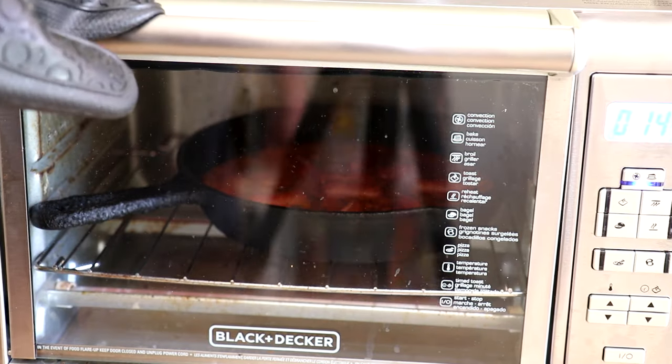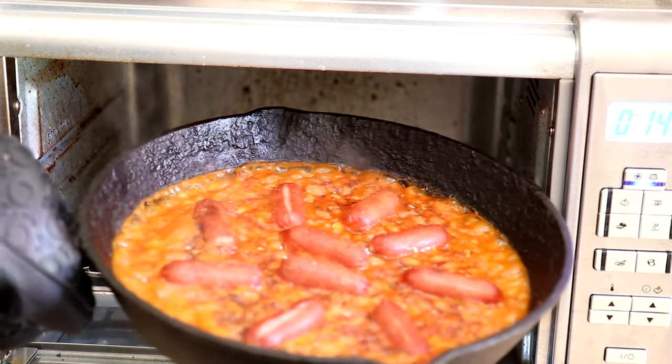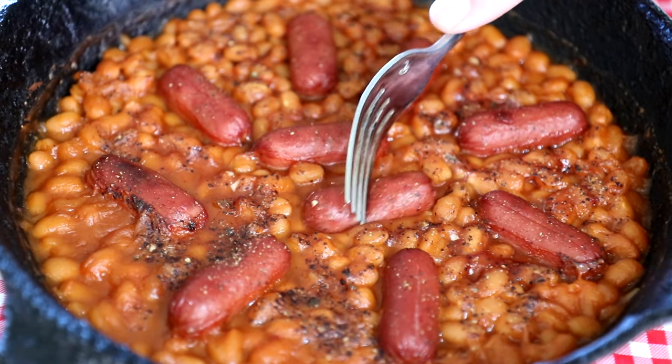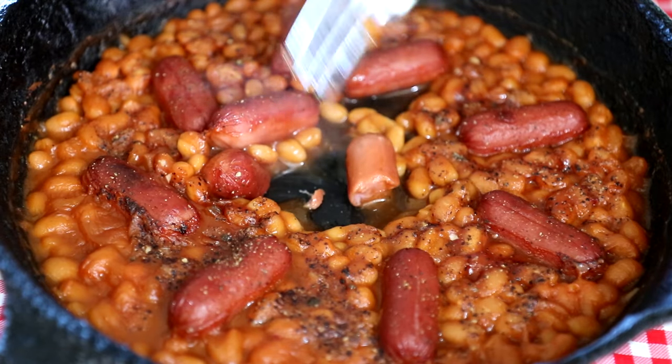It's been about 15 minutes so let's take a look here. Oh, that looks good. I'm going to get it out of there — these are probably pretty hot. Everything is fully cooked so all you have to really do is heat it up. You don't have to worry about cooking it to a certain temperature or anything.